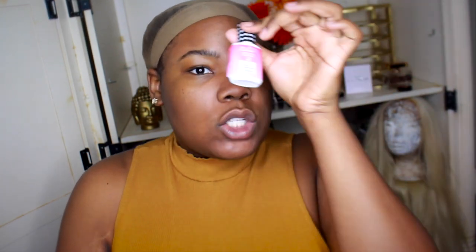This is the Isha lace bonding glue. This is Absolute. The Absolute is a stronger bond that will stay on a little bit longer than the other one, which is Firm. So we're going to use the Firm one today — it is the Isha Luxury Wig Fashion Firm lace bond glue — and I actually got the remover as well, so I love that it does come with the remover.